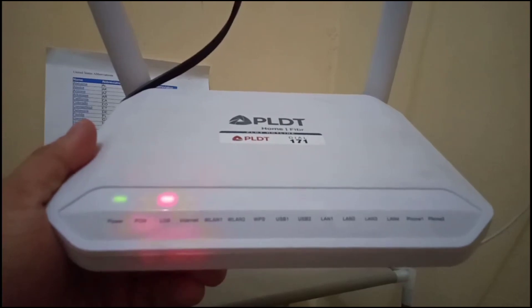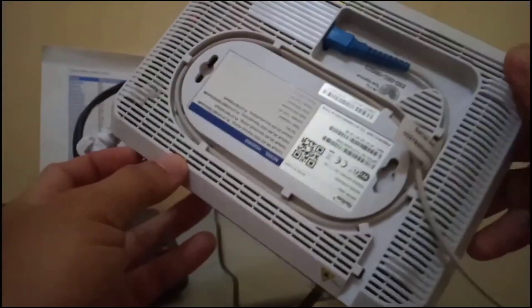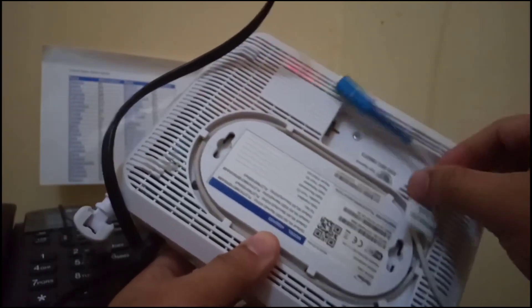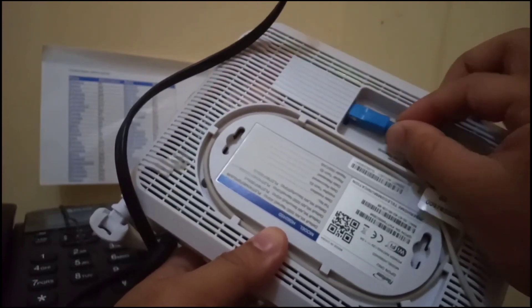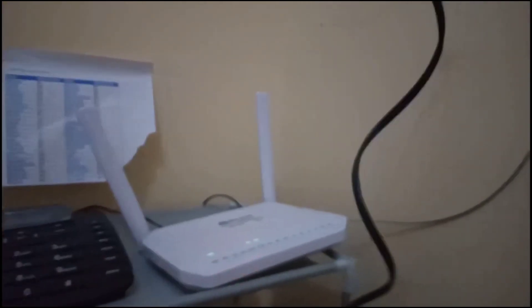Okay, it comes back — still on LOS blinking red. Next step. Still on LOS, okay.